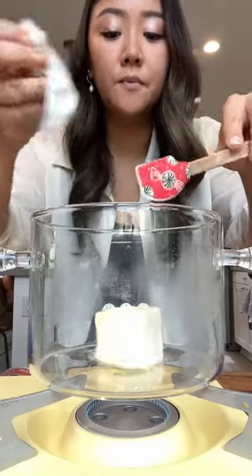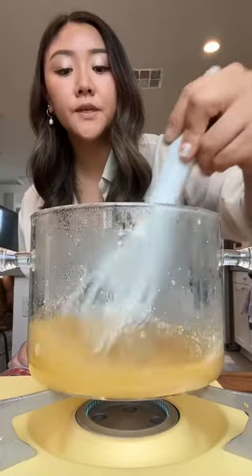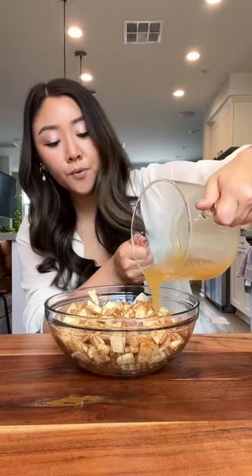Melt half a stick of butter over medium heat. Add some flour and whisk this constantly. Then some water and sugar. Bring this to a boil, reduce it to a simmer. The mixture has slightly cooled and we're just gonna pour it all over our apples. Toss it all up, and a dash of salt.